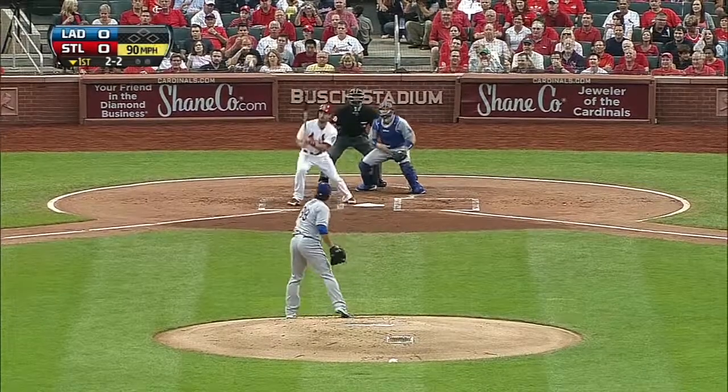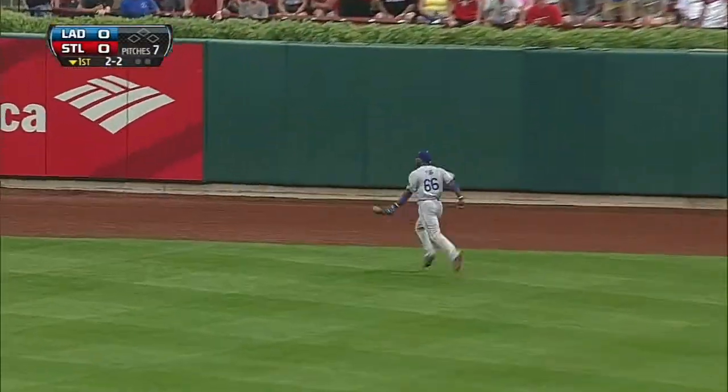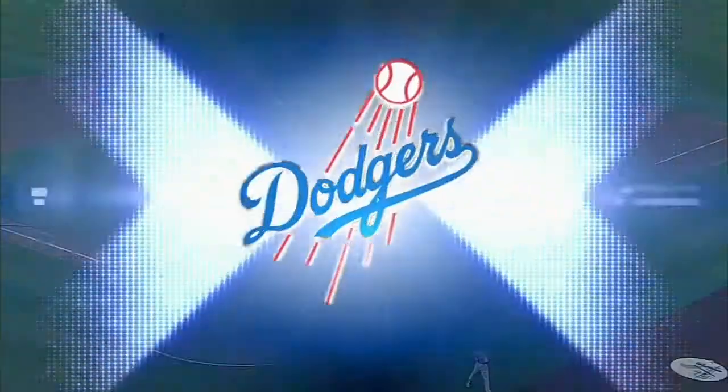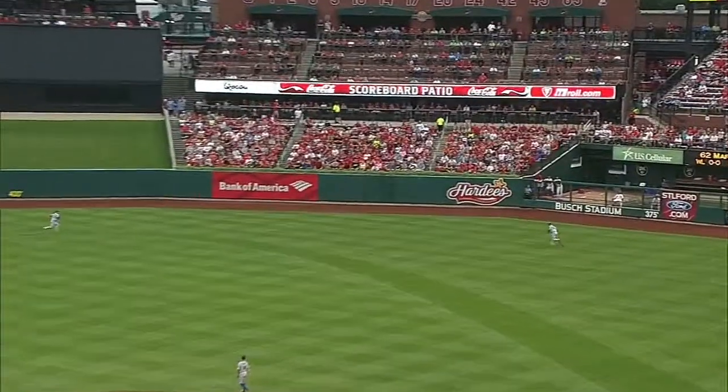Another 2-2 pitch, hit hard to right-center field. Puig runs it down real nice at the back. Carpenter saw a whole bunch of pitches and hit a frozen rope that Puig is able to make the play on. He covers so much ground in right field.